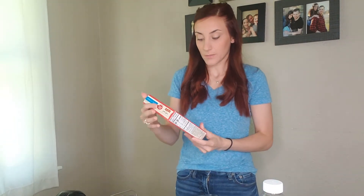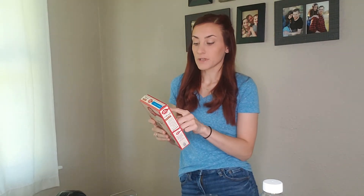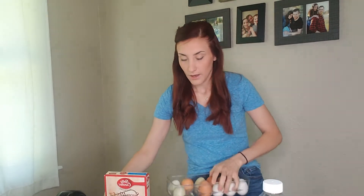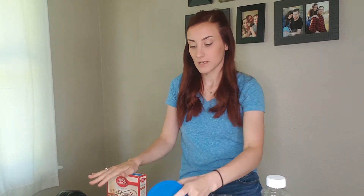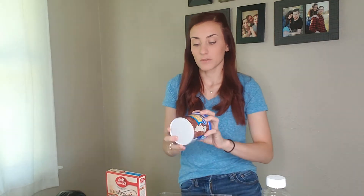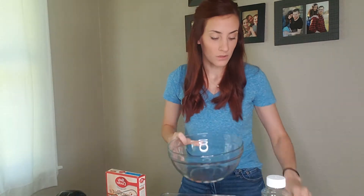I'm just going to go over what you need. You need a cake mix — I got the Betty Crocker chocolate because my husband loves chocolate — and all the ingredients on the back: eggs, one and a quarter cup of water, and one third cup of vegetable oil. For the chocolate coating you'll need melting wafers — I got white chocolate — and a tub of frosting. I got the Pillsbury milk chocolate kind. You'll also need a cookie sheet with parchment paper, a mixing bowl, a spatula, and a handheld mixer.